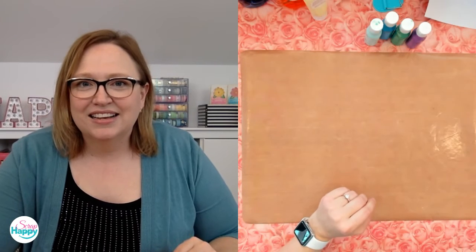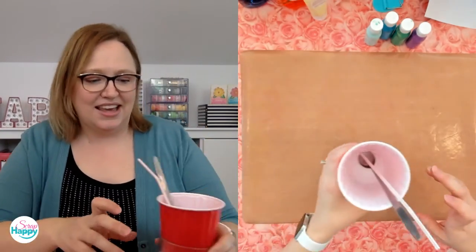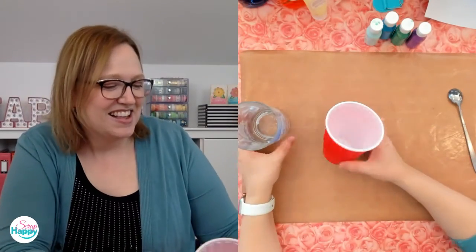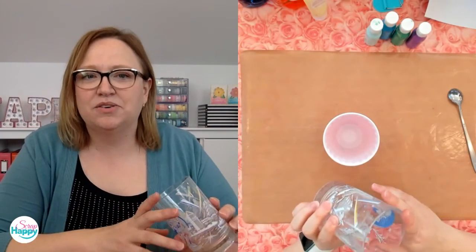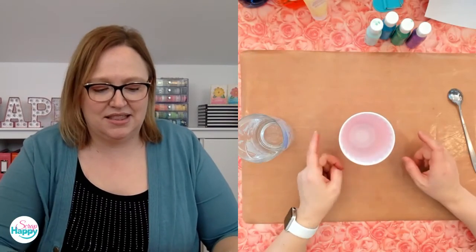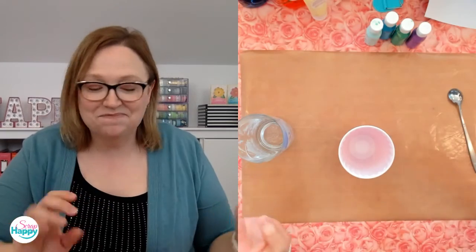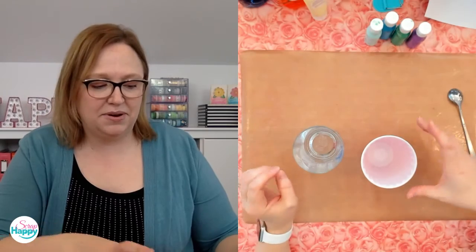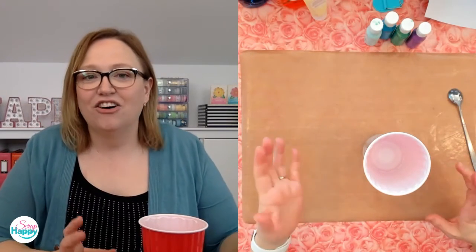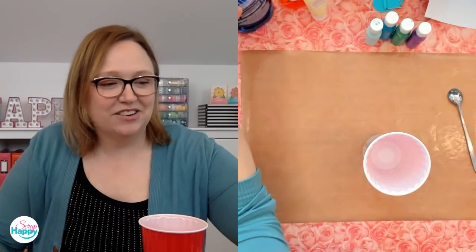Thanks so much for being here! So here is my cup — just a regular red Solo cup. I also brought a glass because I thought maybe I'd just do it right in the glass, but probably easier to clean up if I don't. I like the wide mouth and I think that's beneficial for what we're doing today. So I'll mix it up in here — we need some water, some dish soap, and then some of our color.